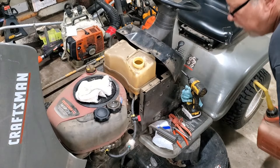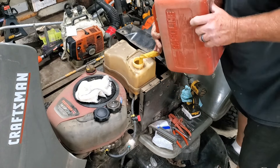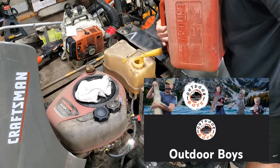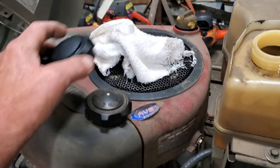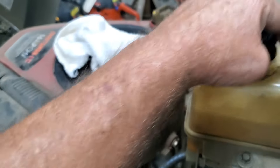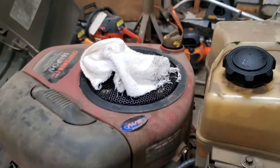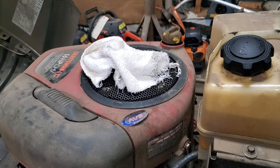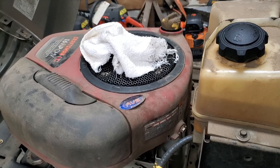Let's pour some gas back in here and see if we've got any leaks. Always be sure to check that oil — smell that dipstick, make sure it's not overfull. If it smells like gas, you know you've got a carburetor issue. Give me a second — I'm going to clean these tools up, push them outside, and let's see if she's going to run.